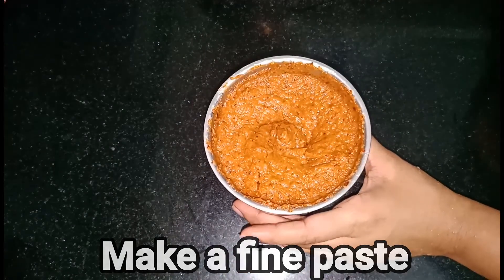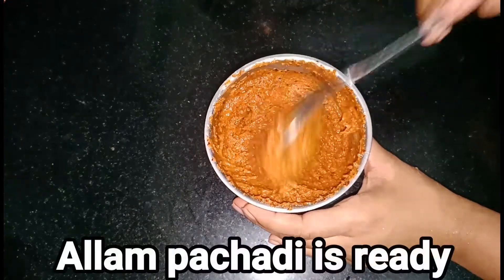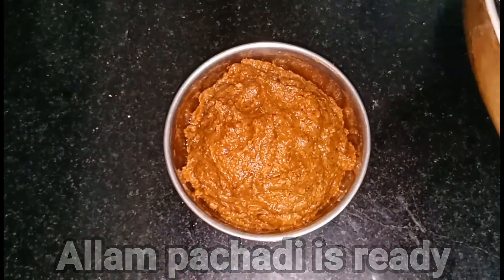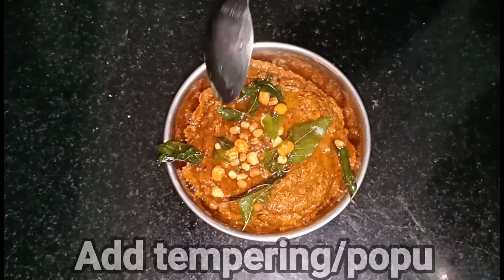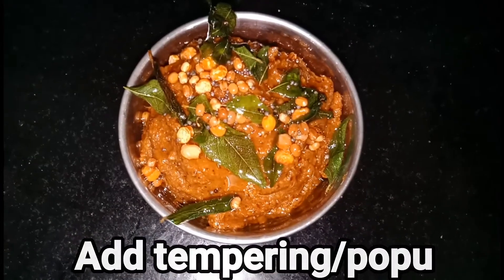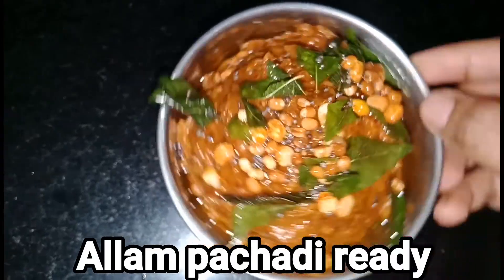Now the dish is ready. I'm going to go to the back of this bowl and add it. And now it is ready.